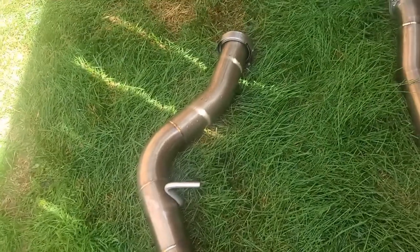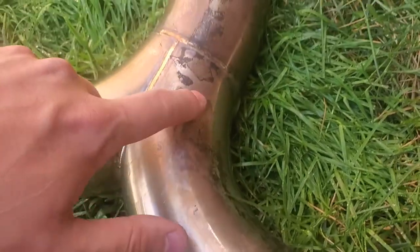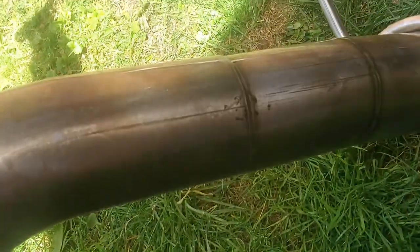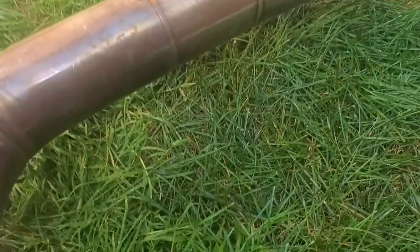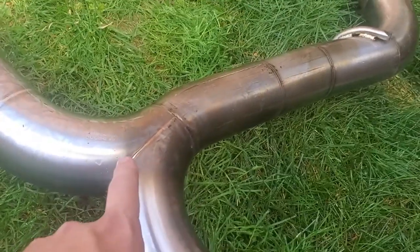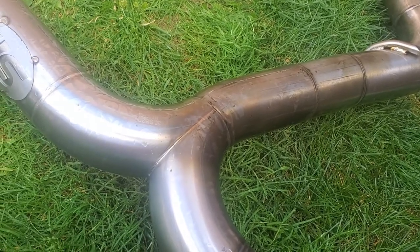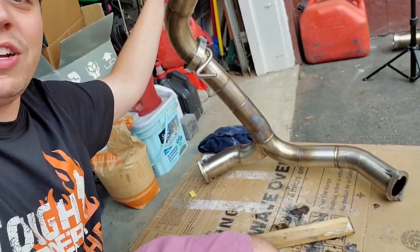Well, after giving it a wash it definitely cleaned up a lot better than what it was. I'm going to have to torch this area a little bit just to get some more of that gone, but the other side is pretty good — I'm pretty happy with it. Overall really not bad compared to what it was. I think it turned out a lot better. I'm not going to bother recording it, I'm just going to keep torching this thing until she looks as good as new, then clean it up and post it on Kijiji to get it out of here.